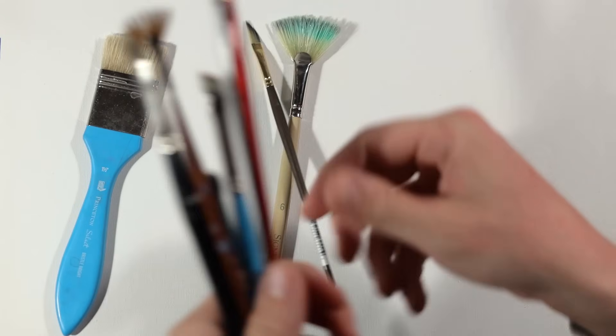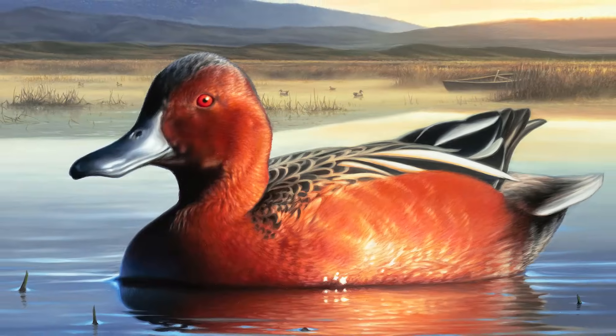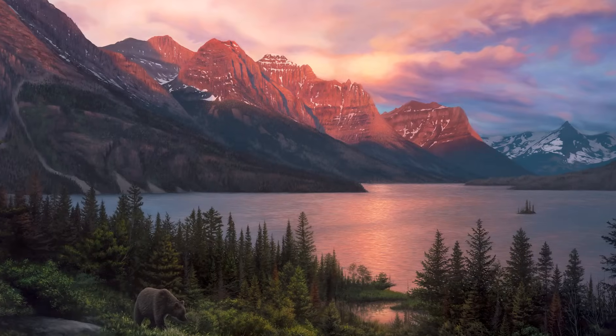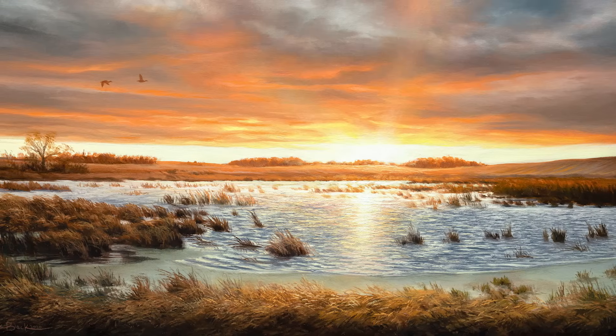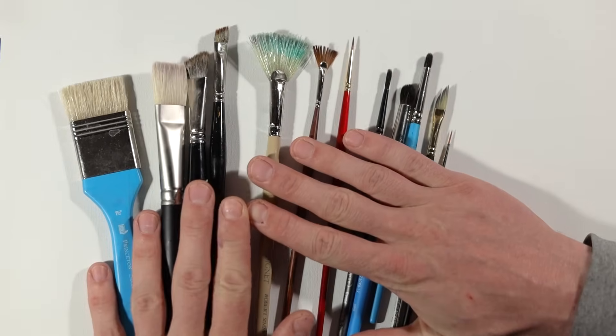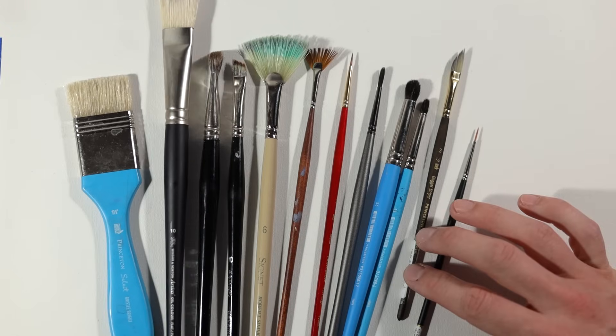When it comes to the brushes that I use — whether I'm working on realistic feather detail in my wildlife art, whether I'm trying to show depth and atmosphere in my dramatic landscapes, or whether I'm adding the light shining through a soft warm sunset — these brushes are all I need. If I had to pick one, it would be the dagger striper. If I had to pick two, it would be the large bright.